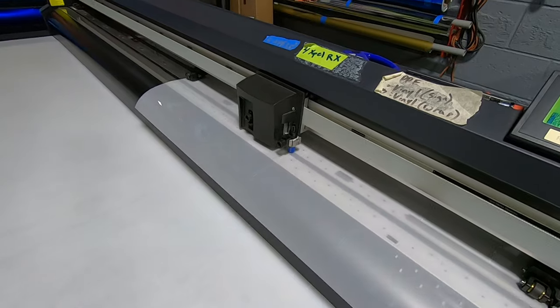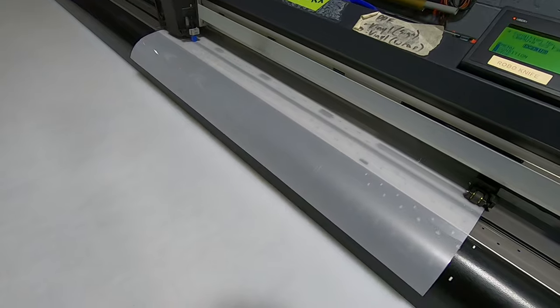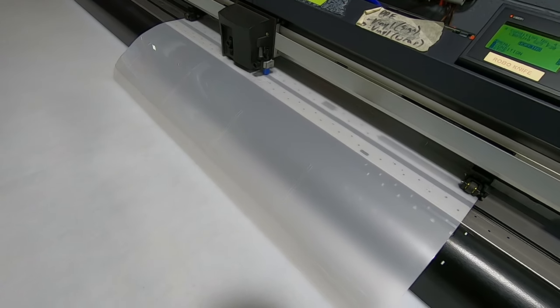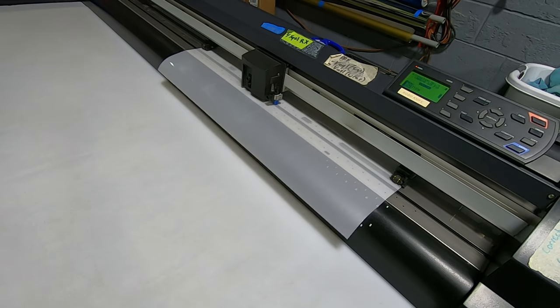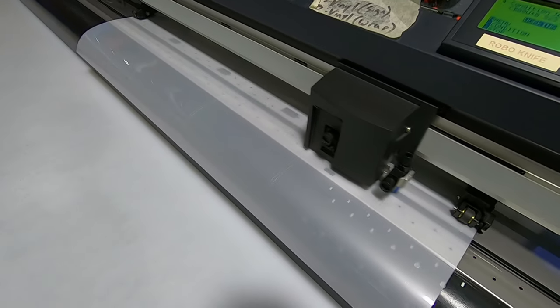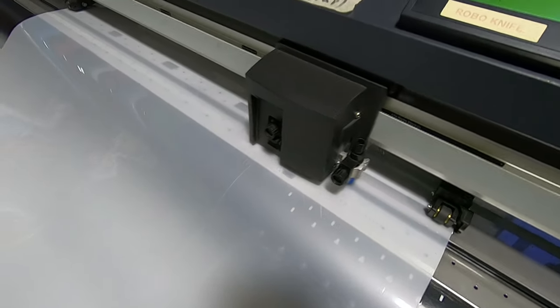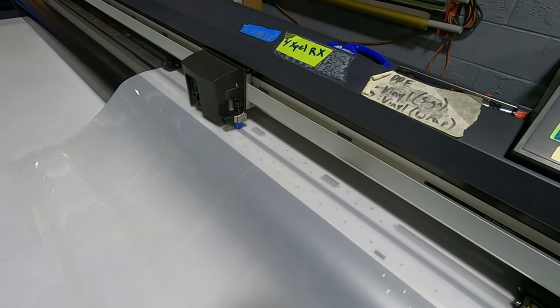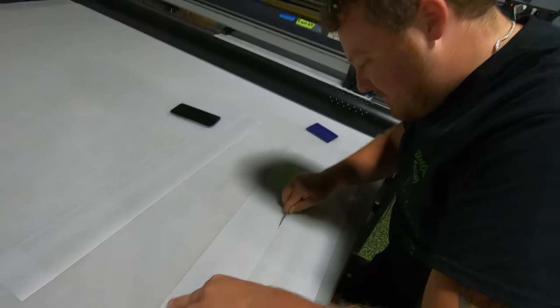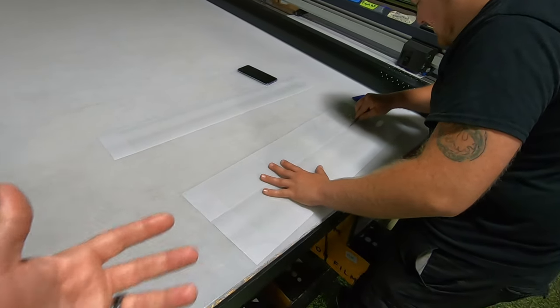This stuff is pretty cool — it offers protection on a couple different levels. I'm going to have Dean go over the details in a second so you guys are more familiar with exactly what this stuff is. Look at RoboKnife doing his job. Dean's even a nice enough guy to cut these out for me, so all I have to do is put them in something and send them out to you guys.